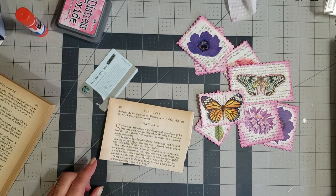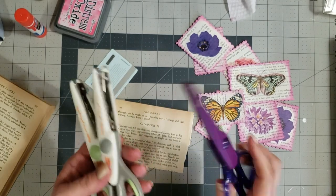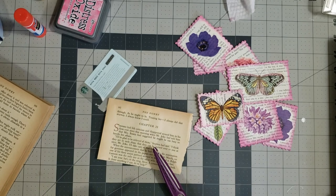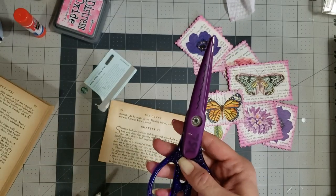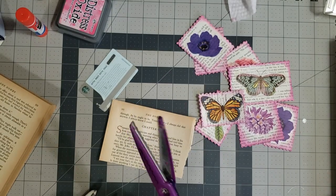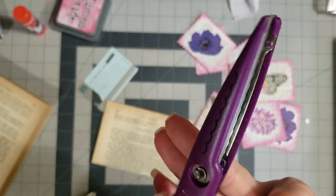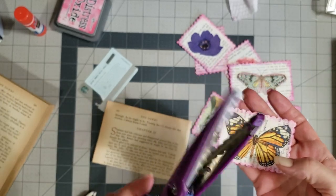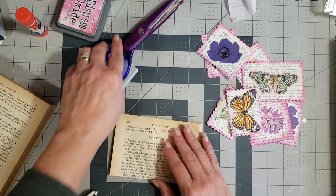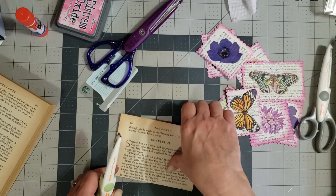I'm going to grab my scissors. I've had this one for years — back when I was doing Creative Memories scrapbooking. This style is what I use; you can get a stamp cut or whatever effect. I also have these newer ones. You can just cut them out with whatever design you want.